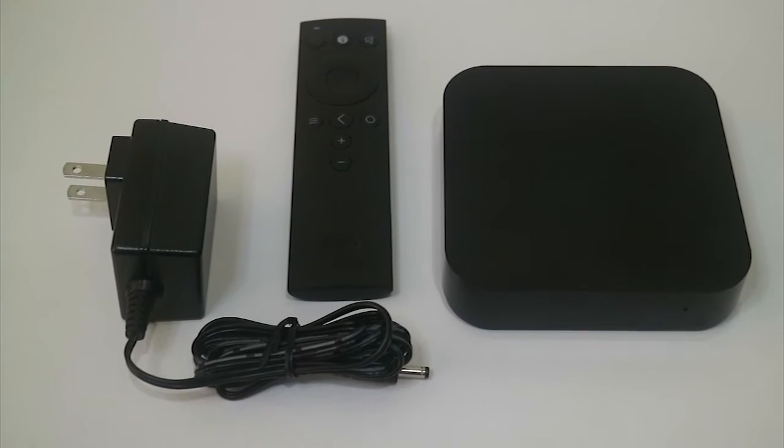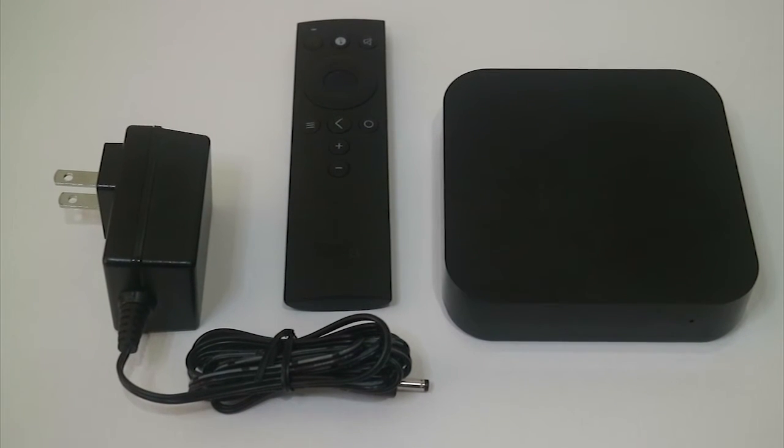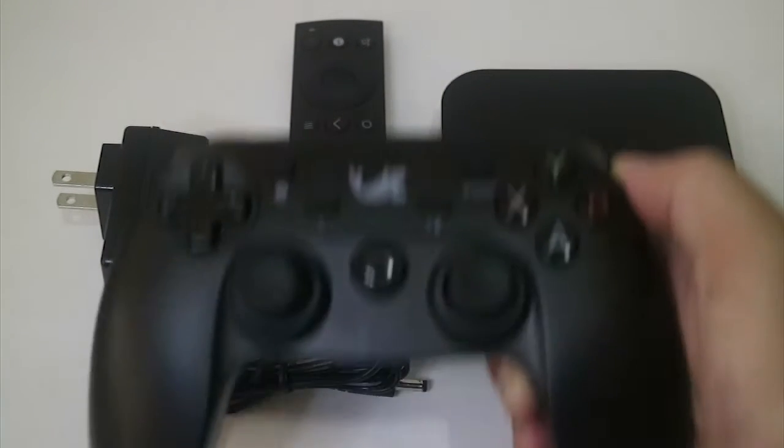Out of the box we have the power adapter, the remote, the KataBox and the included gamepad controller.